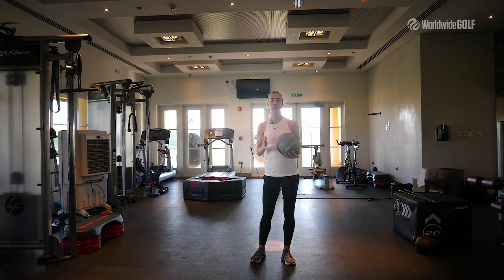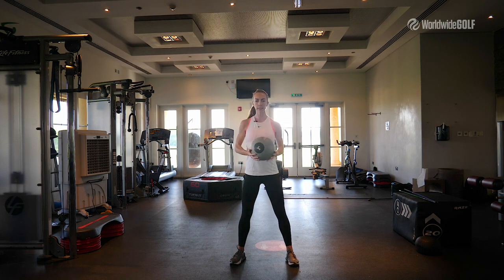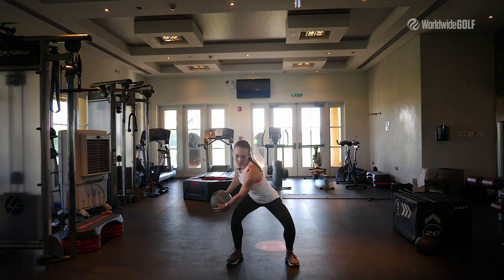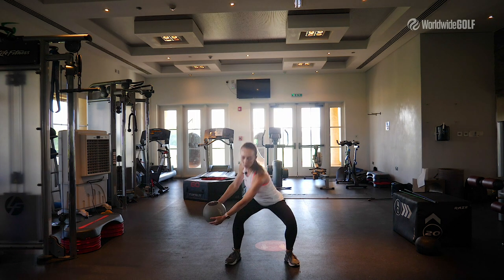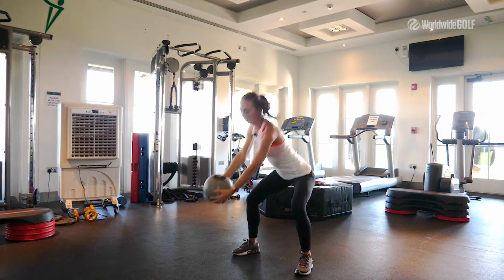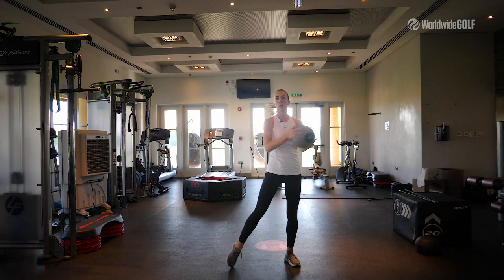The next drill will increase the power of your golf swing. We are using a medicine ball — 3 kg. Take a good athletic stance, take a squat, rotate your shoulders, and perform a powerful throw.